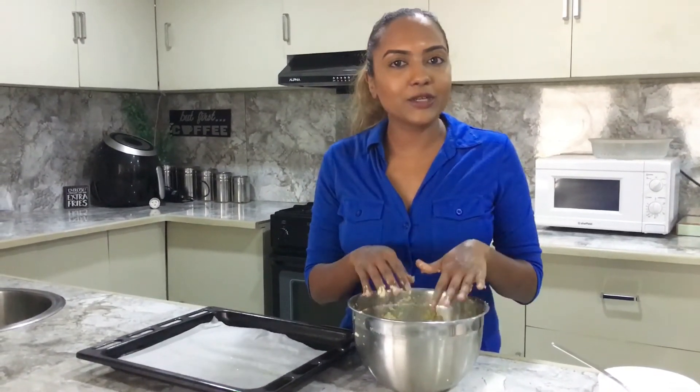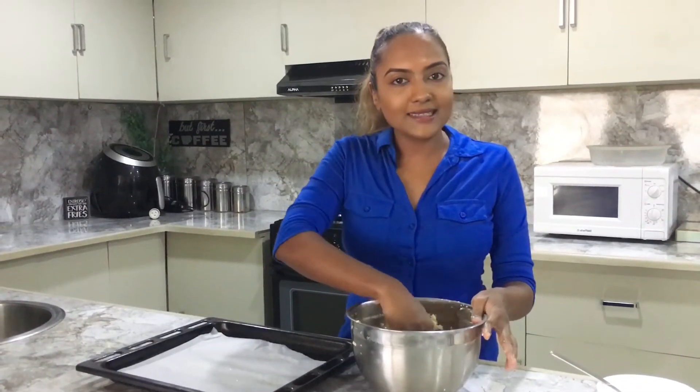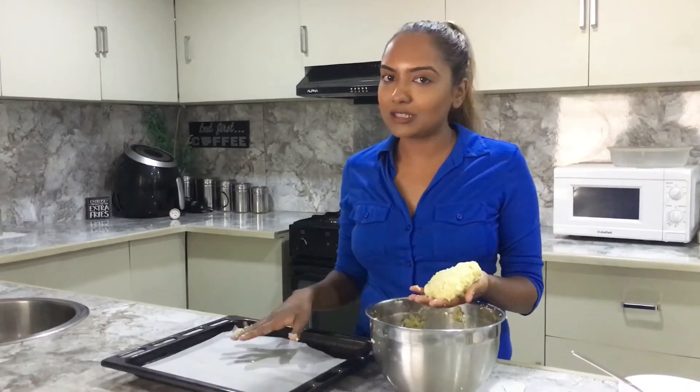This isn't like your typical pizza base, so we're not going to roll it out — we're just going to shape it with our hands, and you can actually set it into any shape that you like. We're going to set it up on our parchment paper, which I've added a bit of oil to, just to make sure that the base does not stick to it.